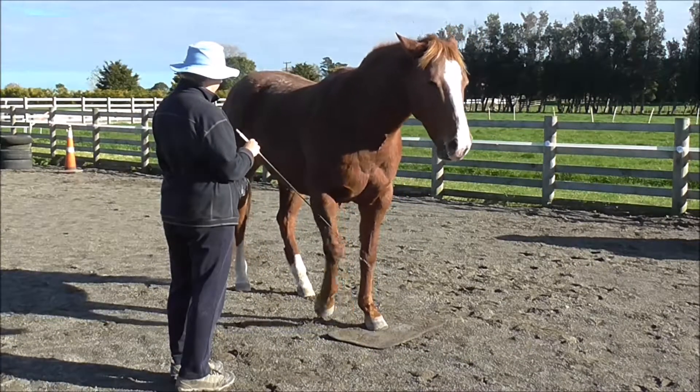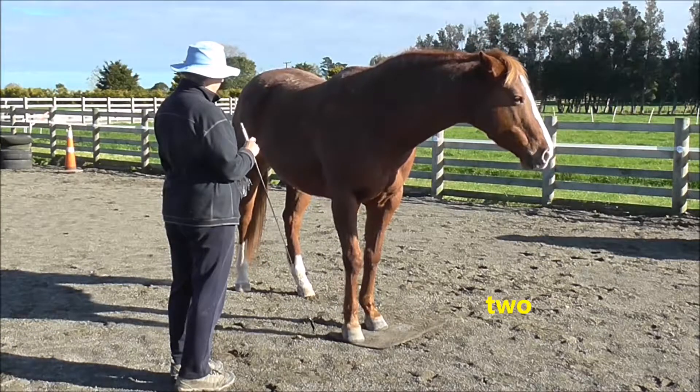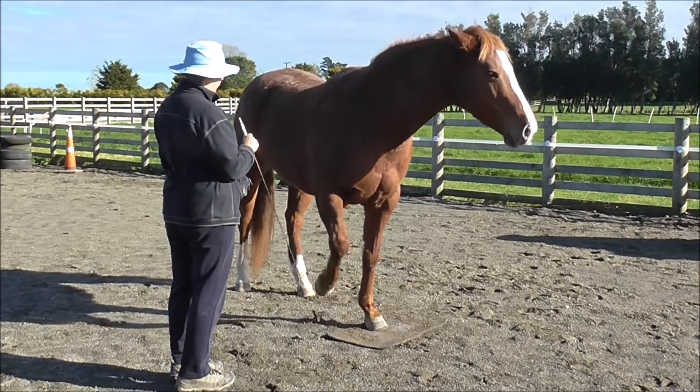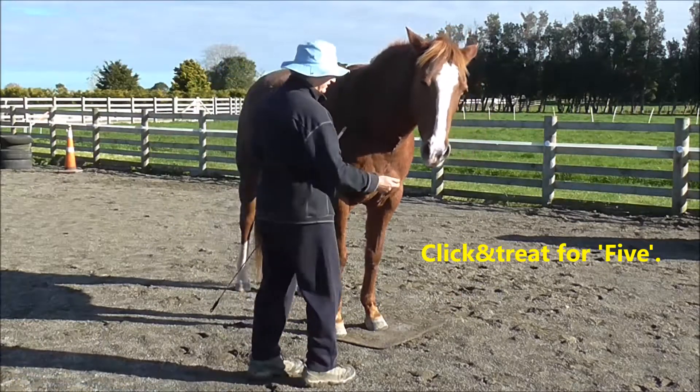Go again: one, two, three, four, five — which I emphasize and click and treat for five.